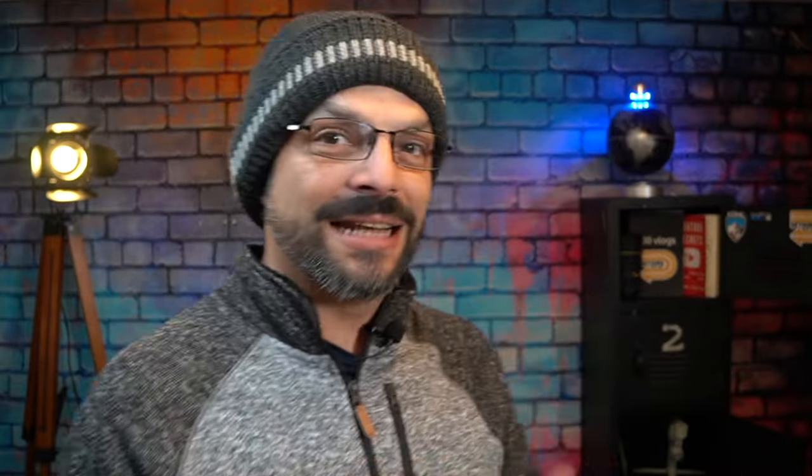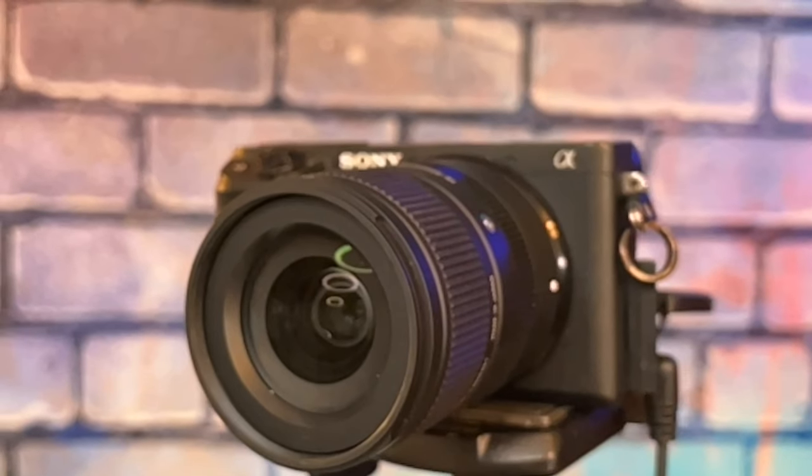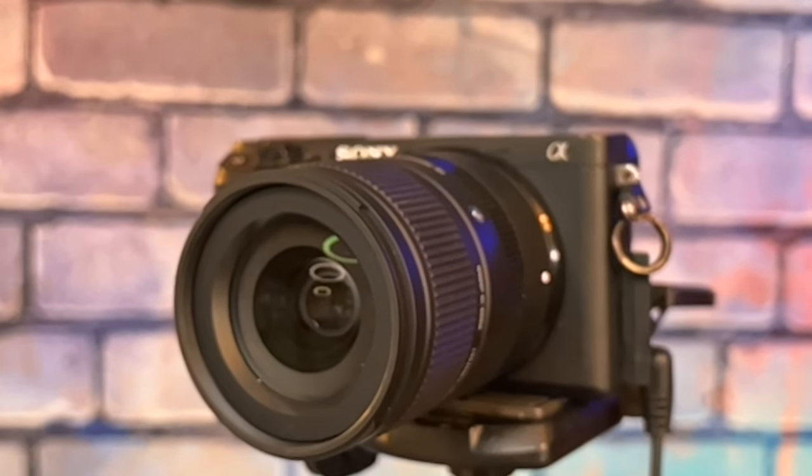If you just happen to pair this lens with a Sony a6400, I'll be talking about that pretty soon in an upcoming video. But until then you can watch one of these videos, or maybe hit that subscribe button and stick with me, and together we'll find out what's next.